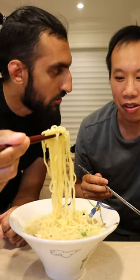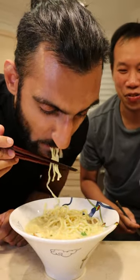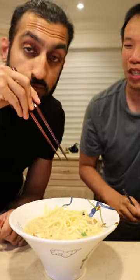If you ever had like a tonkatsu fried pork from Japan, it tastes kind of like that. I don't eat pork. Oh, right. That's why we use chicken. This is a halal version of the Naruto ramen.